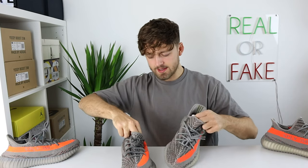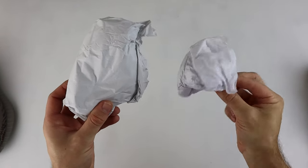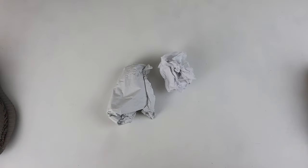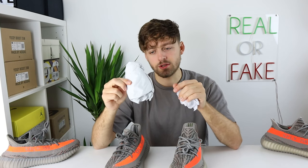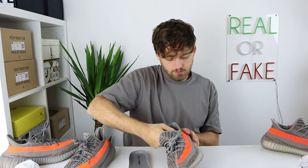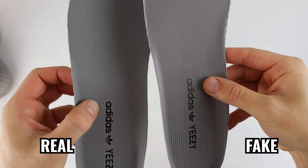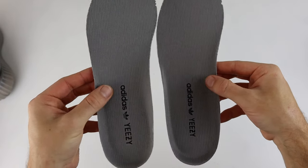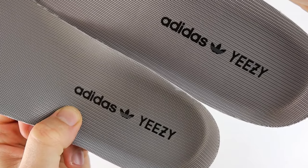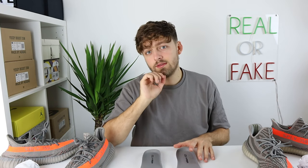Taking out the paper stuffing, the retail one has a much larger paper stuffing than the fake — the fake looks like normal paper scrumpled up, whereas the retail has a more cardboard-like texture and is also much bigger. Pulling out the insoles and showing them side by side, there are colour differences between the two. The retail insole is a much lighter grey than the fake, and if you look at the three stripes on the Adidas logo, they are a lighter grey matching the insole, whereas the fake has three stripes in a much darker grey. Look out for these tiny details when authenticating.